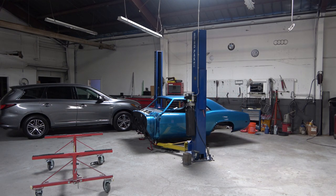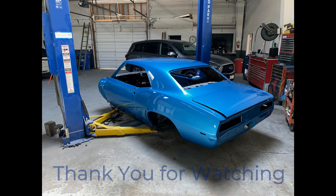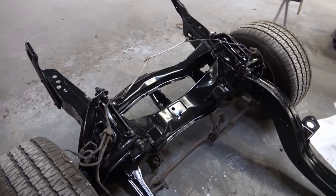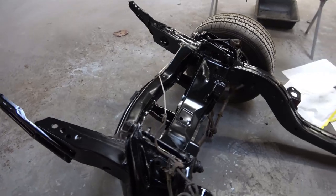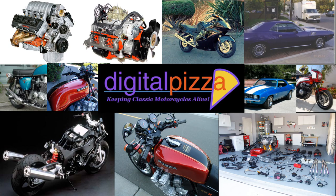That's pretty much going to do it for this short video. I just wanted to show you the process of installing doors and the trunk. Again, thank you so much for watching. I will be posting the restoration of the suspension probably tomorrow in that video. And here's a little preview of the front suspension ready to put back in the car — I'll be posting that tomorrow. So again, thank you so much for watching, and please remember to subscribe, like, and share. It really helps the channel.